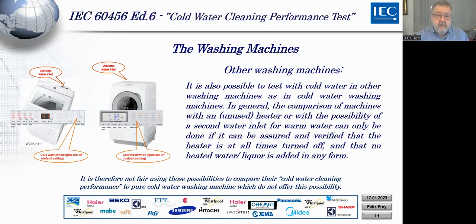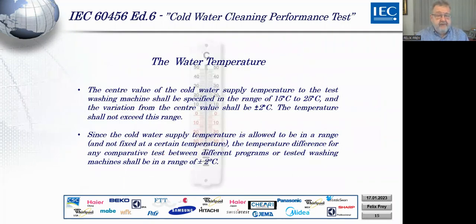It is not fair to compare washing machines that have a heater but are used as cold water machines against purely cold water washing machines. Of course, all possibilities can be tested and compared among themselves as long as the rules of the test are followed. Secondly, regarding water temperature: in all other IEC 6456 standard tests we set a certain temperature — 20, 40, or 60 degrees — within a range of two degrees. Here we allow a temperature range of 15 to 25 degrees, which is normally the tap water temperature in most parts of the world.